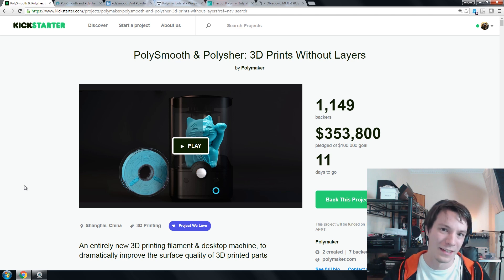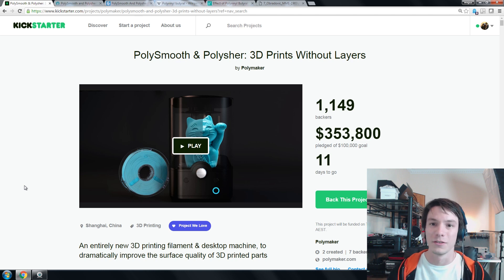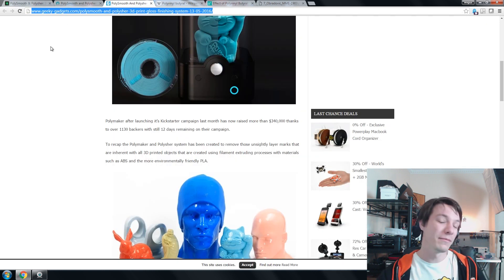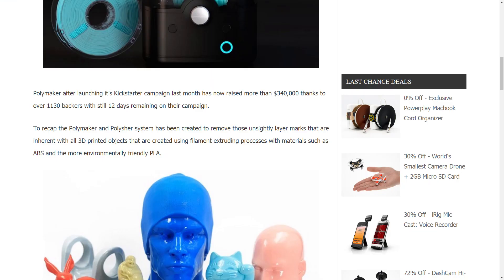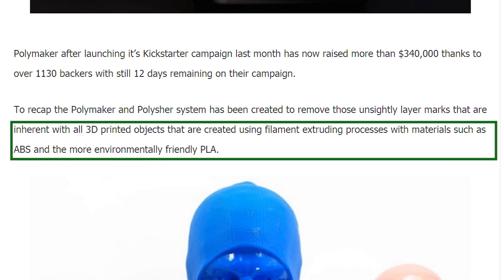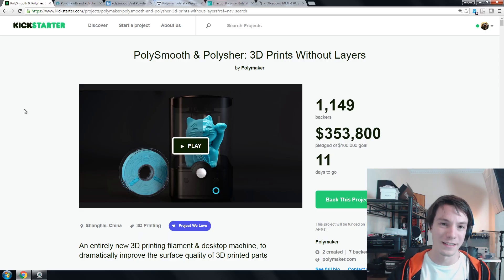The whole idea behind it is a desktop unit where you vapor smooth your parts to make them look better, more like injection molded parts. But the parts you put in are not ABS plastic, they are not PLA plastic, they are something called PolySmooth. This is actually quite interesting because some news outlets picking up this campaign don't quite understand that. For example, on Geeky Gadgets it's saying you can remove unsightly layer marks with materials such as ABS and the more environmentally friendly PLA. No, that's actually incorrect.